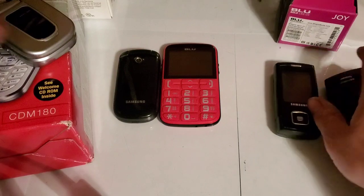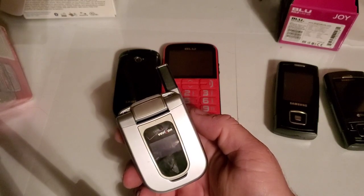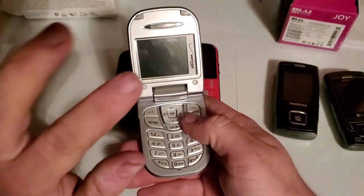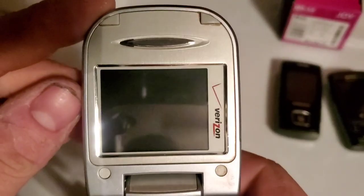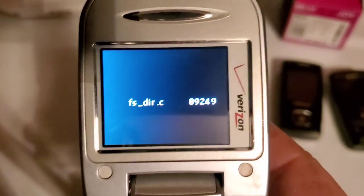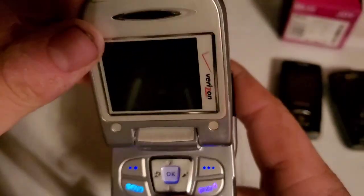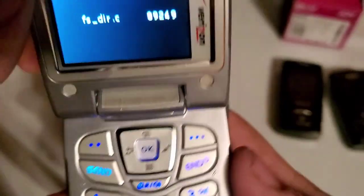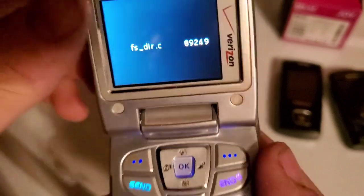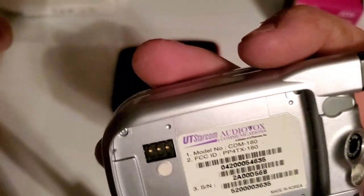And then this one is a Pantech or UT Starcom — I guess when they were bought out — the CDM-180. The problem with this one is, if any of you guys know what it is, maybe you can help me figure it out. It starts to boot up, shows this little screen, and just goes in a boot cycle basically forever until the battery dies. If anybody could help me out with that, that'd be nice.